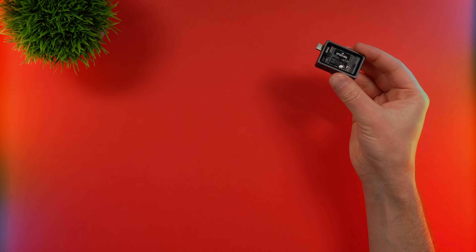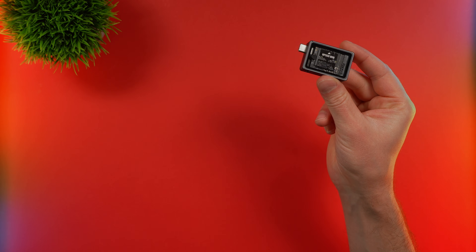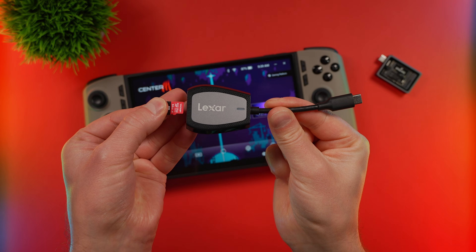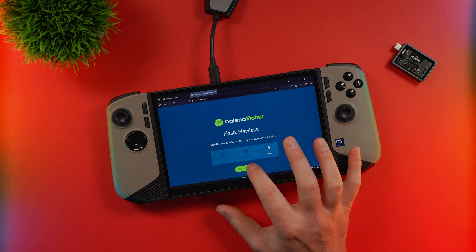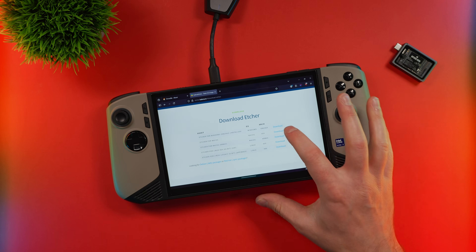All we're going to need to clone the drive is the software and the M.2 adapter plus the new M.2. I'll also need something for the software to run on. For the purposes of this video, I'm going to be using Clonezilla, so you're going to need a USB drive. I don't even have a USB drive, so I'm going to use my Lexar adapter along with a microSD card. The first software we need is Balena Etcher — go to the main website, I'll leave that link in the description, and download that.